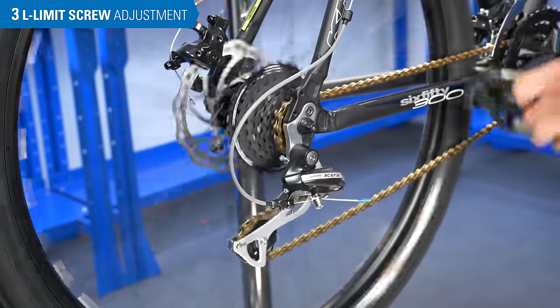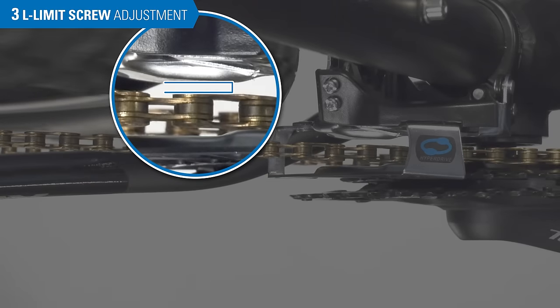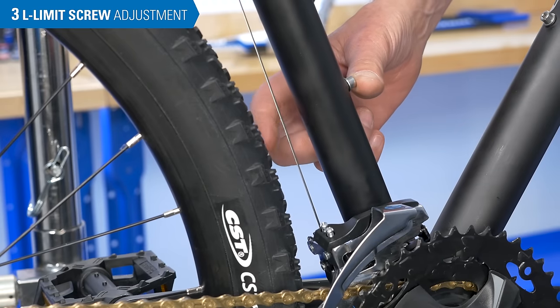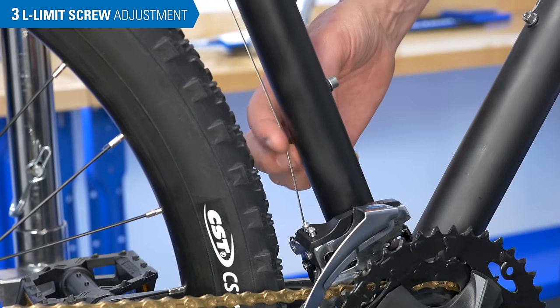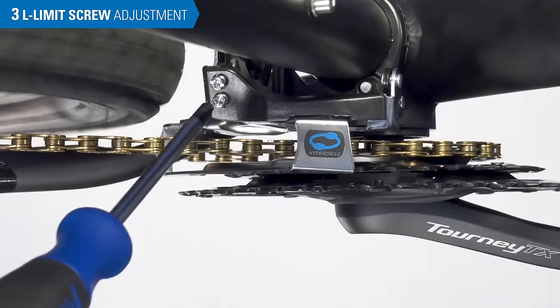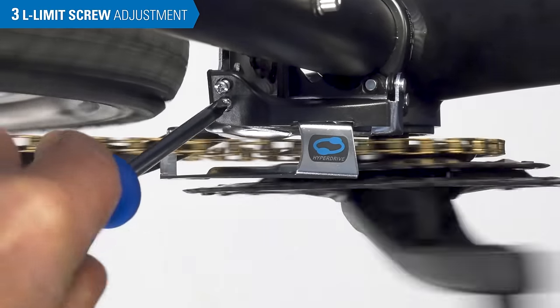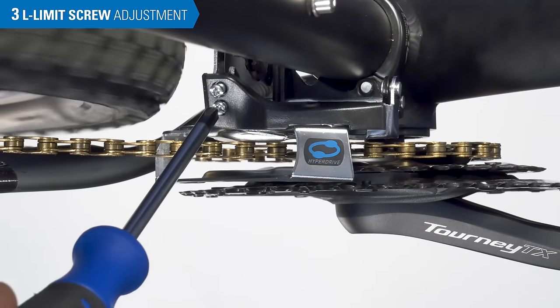Shift the rear derailleur to the largest rear sprocket. As the rear derailleur shifts, notice the chain to inner cage gap gets smaller and smaller. We will be turning the L-limit screw to adjust this gap, making it as small as possible without chain rub. Next, we need to check the shifting cable — a taut cable can create a false inner limit. This cable is taut, so turn the barrel adjuster clockwise one or two revolutions to slacken it. Sight from above and slowly spin the crank. Tighten the L-screw to make this gap smaller and smaller until the chain is rubbing against the cage. Now loosen the L-screw in small increments until there is no more rub.